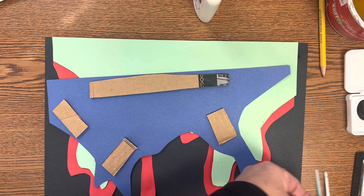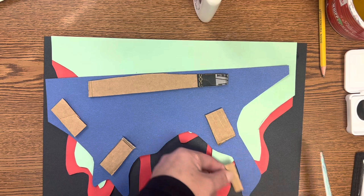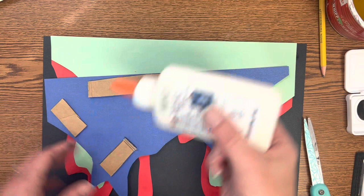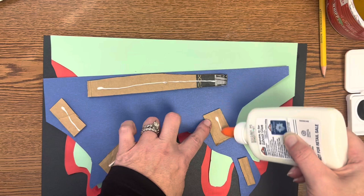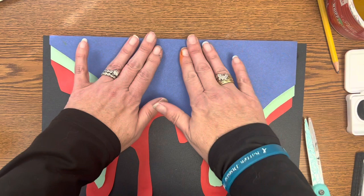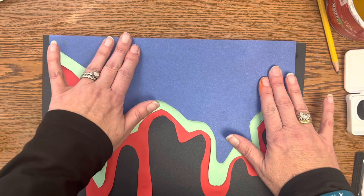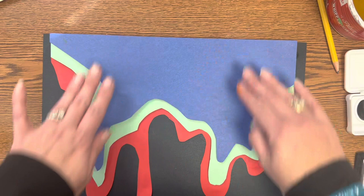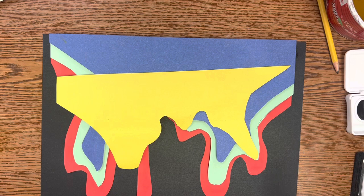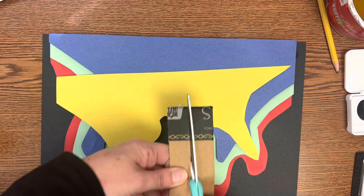That is up to you as the artist. Put lines of glue on the cardboard — a little bit goes a long way. Flip it over, line everything up, and press gently on the cardboard pieces. You're going to build each of your layers as you go. Between classes, make sure all of your loose pieces go in your supply bag so they don't get lost. Finish up the last of your layers.